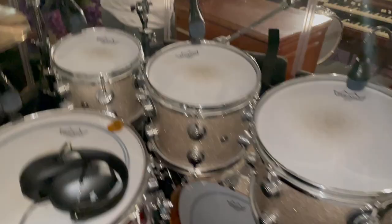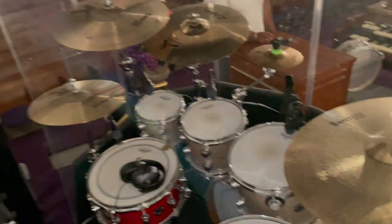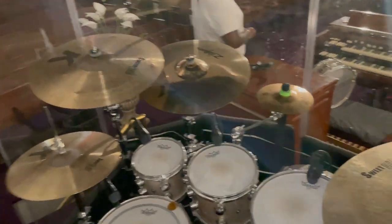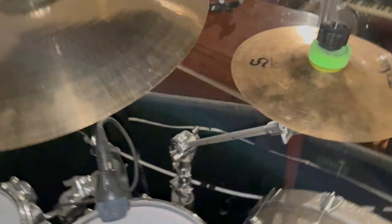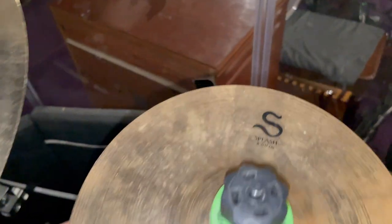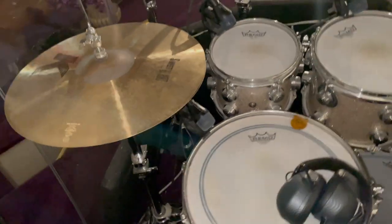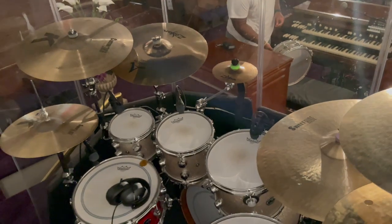The bass drum or kick is 23 inches. This is a session set, a tour set — real deal. I'll note I started out on drums too. There's an 8-inch Zildjian splash up top. This is the full drum setup back here.